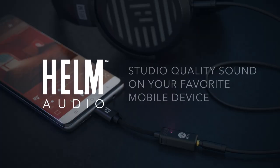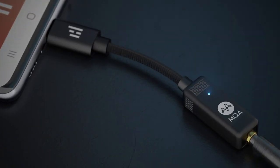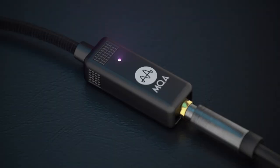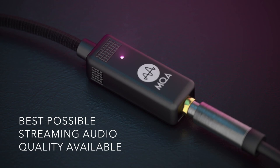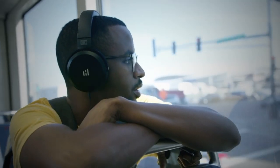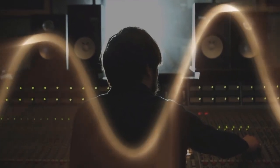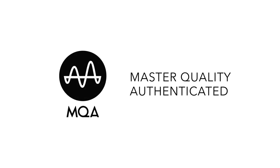Helm Audio wants to make studio quality sound accessible to everyone on your favorite mobile device. It's actually pretty simple. When this little light turns magenta, you can be certain that you're experiencing the best possible streaming audio quality available, and you're hearing a mix exactly as the artists and engineers intended. It's literally Master Quality Authenticated, or MQA, being rendered on the Helm Bolt.